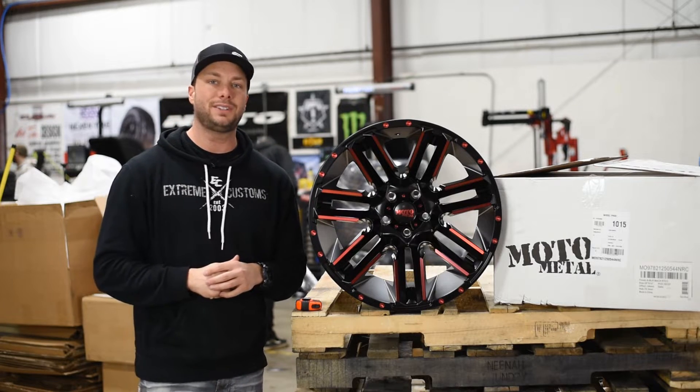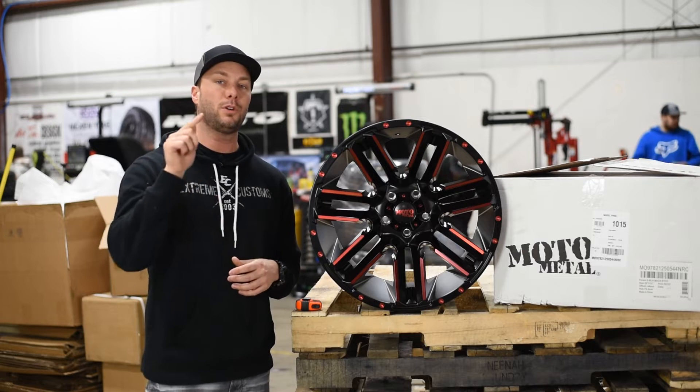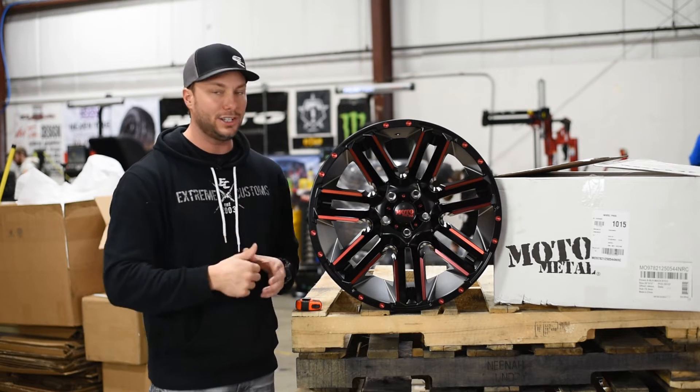Once again, Moto Metal MO978 Razor in 20 by 12. Let us know what you guys think — drop a comment, and for more information click the link in the description to get this wheel for your ride.